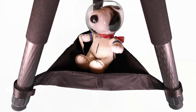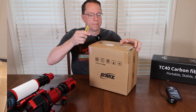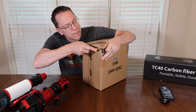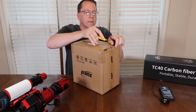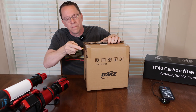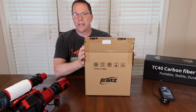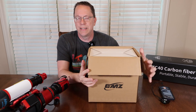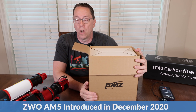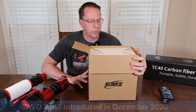Nice canvas bag included. Now, the AM3 is the second in the line that ZWO has offered. Their first one was the AM5, which has a larger payload capacity. They came out with the AM3 about a year afterwards.